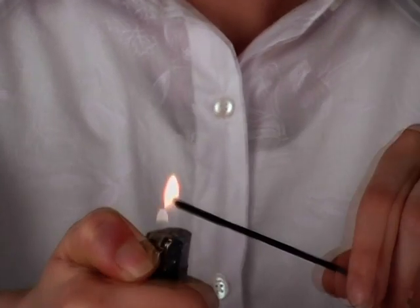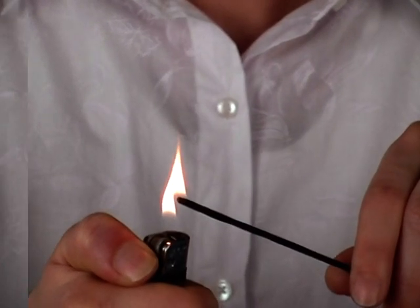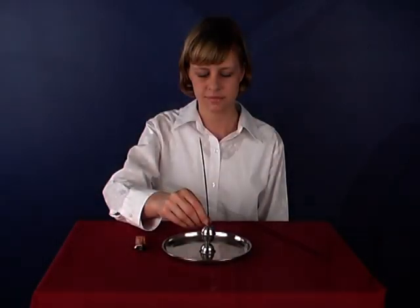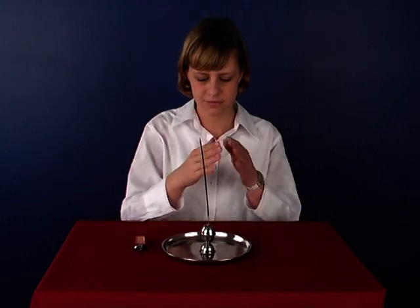Light the SSRF incense stick with the lighter. Place the lit incense stick in the holder.